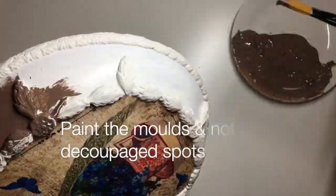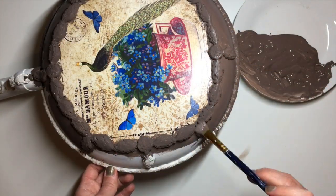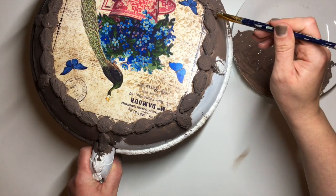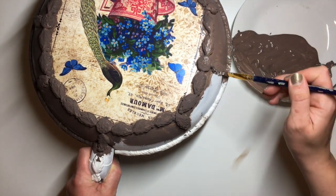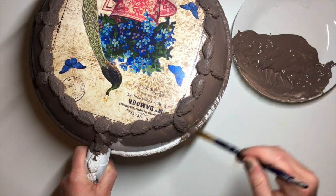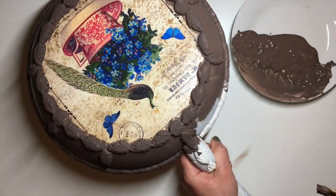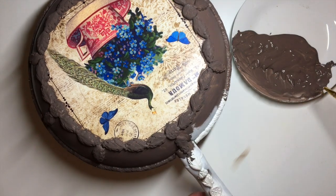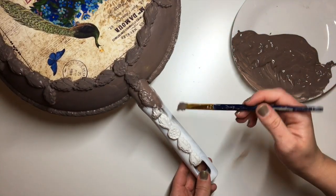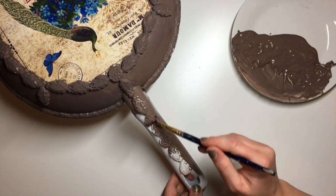Once the molds were dry, I painted all of the molds and all of the non-decoupaged parts brown. At first I thought I'd paint everything a beige color, but I couldn't get the color right — I really struggled to mix the beige that's on the decoupaged picture — so I gave up and went for brown instead. The paint I'm using is literally a mix of all sorts of paints that I have: acrylics and chalk paints of all sorts of different brands. I used blacks, browns, yellow, beige, white — everything. When it comes to paint I usually struggle to stick to one type or brand because I never have the right color, so I end up having to mix them.